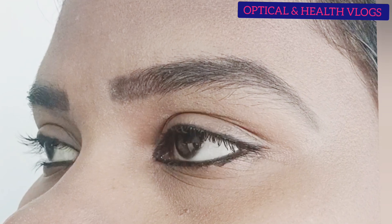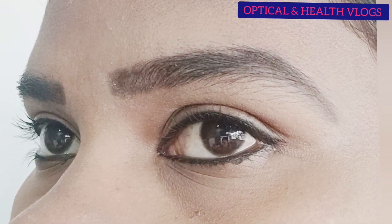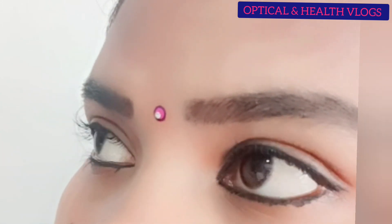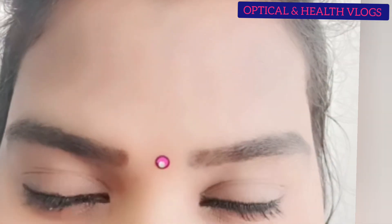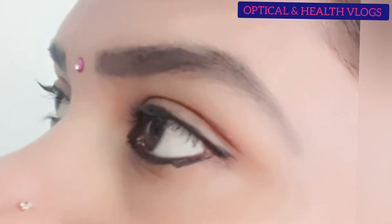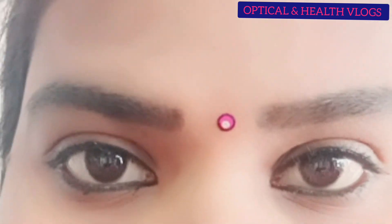If you look at the face, you can look at the face. We are going to give you simple makeup tips. Please comment on our channel. If you like this video, please like it. Use a little water-proof eyeliner. If you don't like this, you will be able to do the next thing.